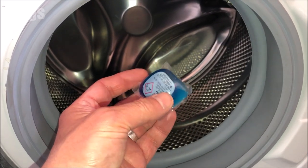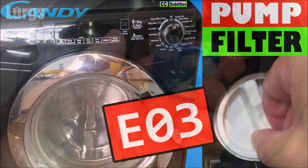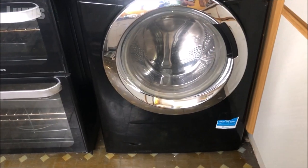If you use pods which go straight into the washing machine drum, you don't need to watch this video. It's a good idea to clean out your pump filter every three to six months — that will prevent any E03 errors, and there's a link above about how to do that.